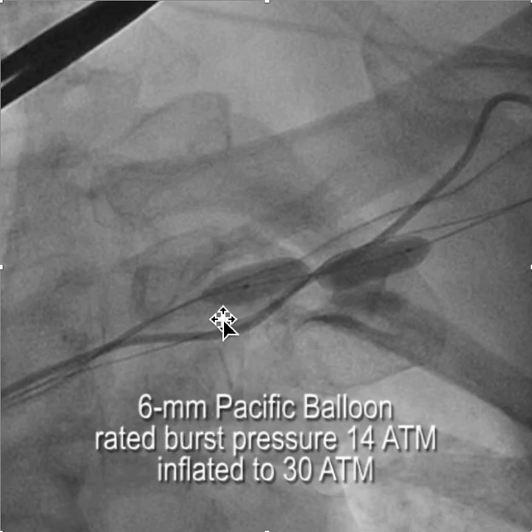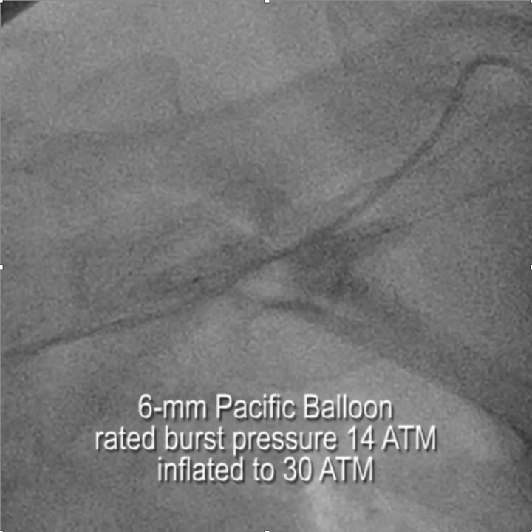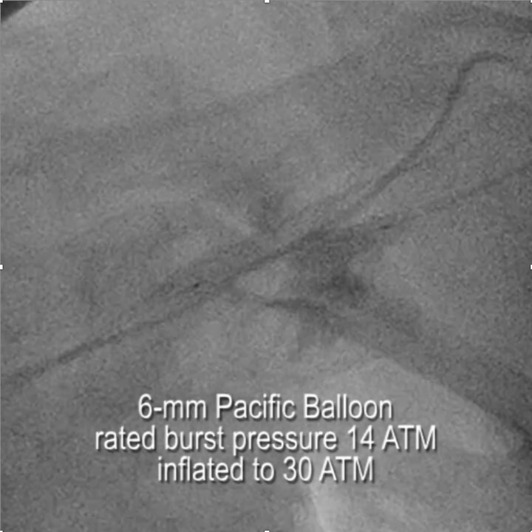We started with a 4mm balloon — that didn't do the trick. So we went to the 6mm balloon, again with a rated burst pressure of 14 atmospheres. You can see the waist just isn't going anywhere. So I inflated the balloon until it bursts — you can see the balloon bursting.